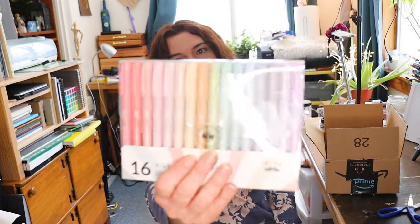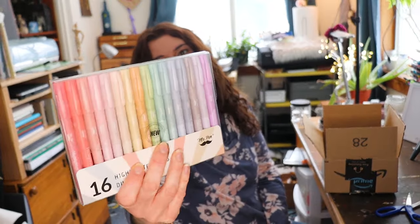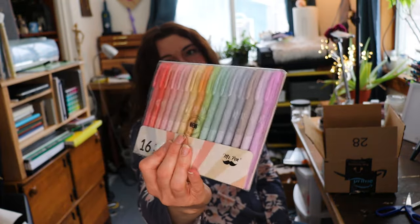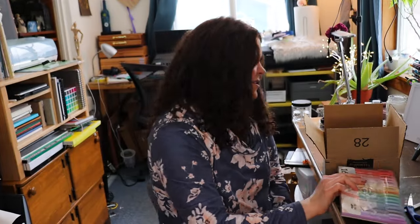This is kind of fun — this is 16 highlighter pens, dual tip. I just thought these would be really fun for art journaling. I like the pastel color palette there. I've never tried anything from Mr. Pen before, I don't know for sure if these are good or not, but I'm really excited to try them. Maybe I could do a swatching video.